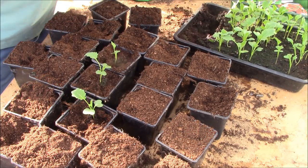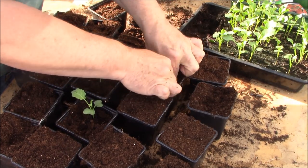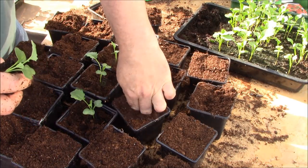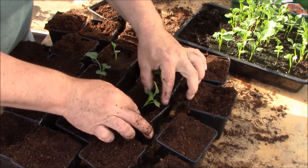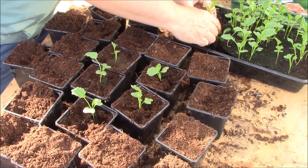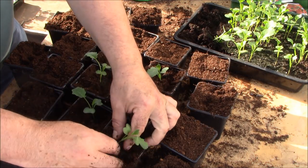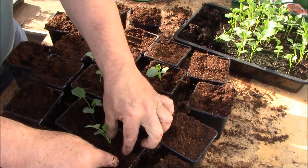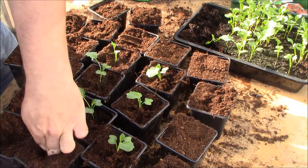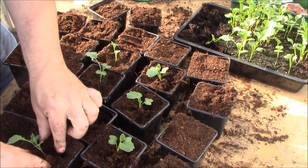These will stay in these pots for probably about another two weeks at this time of year. These are going to go into the open ground. If you haven't got the ground ready, now's the time to prepare it — you want the ground ready at least a week or two before you plant these in. You want the ground to be nice and firm and fertile. When I plant these out, I typically plant them about a foot apart because I like them to support each other and I find they grow better that way.